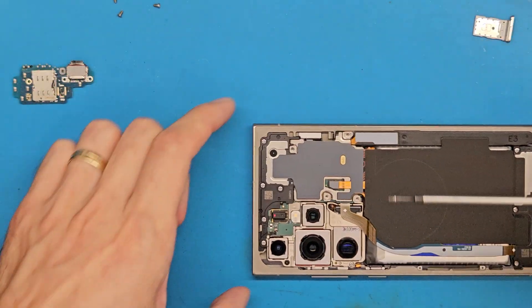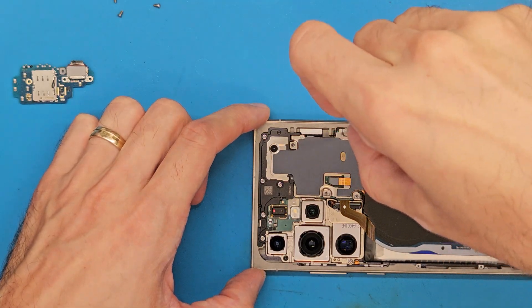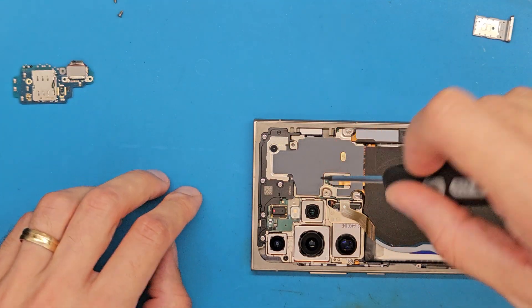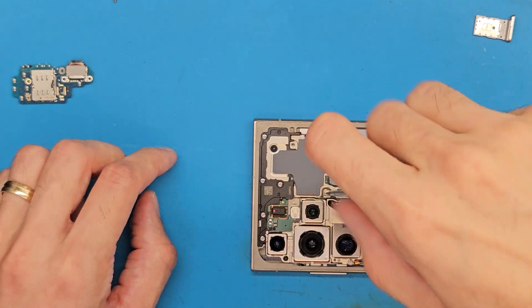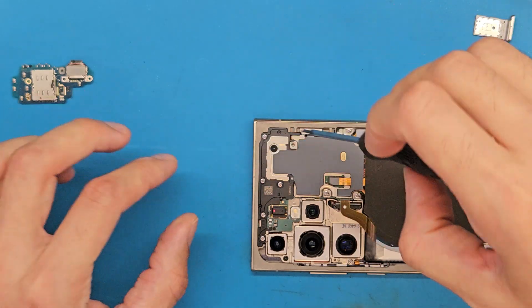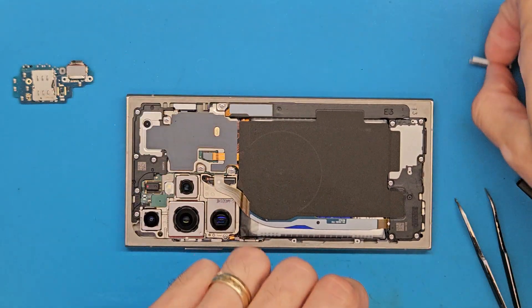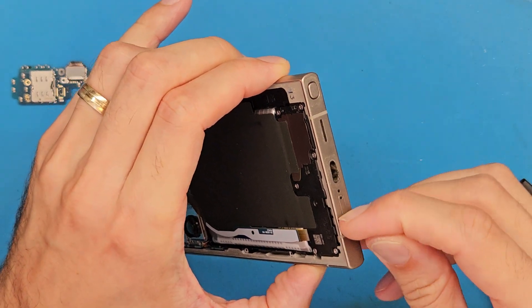Next, the metal shield screws. Be extra careful not to let your screwdriver slip — you don't want to damage that motherboard or cameras. Next, we are going to insert the SIM tray.